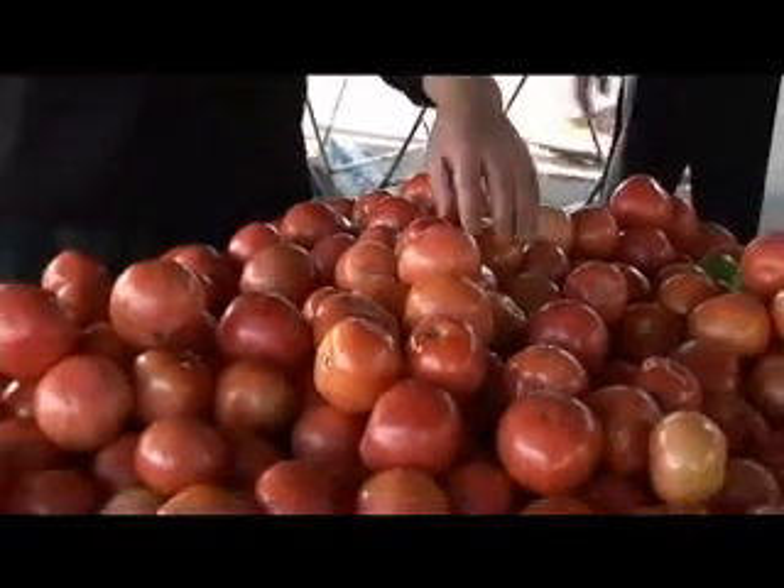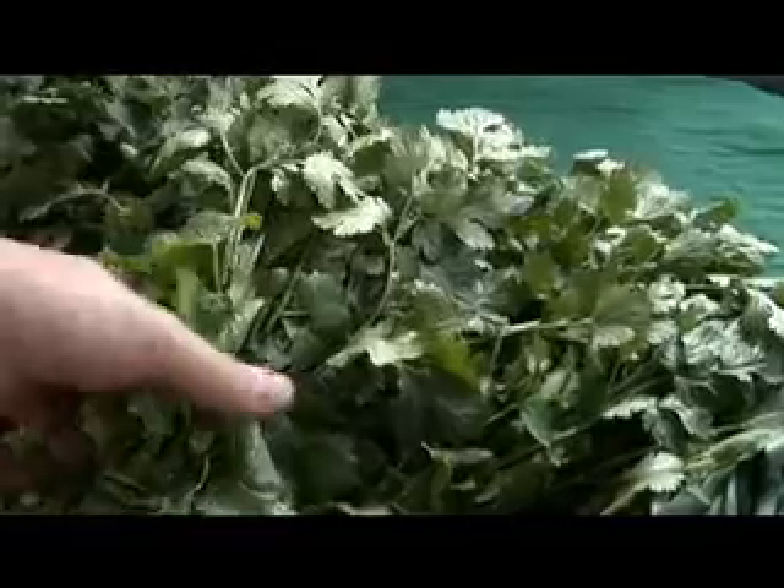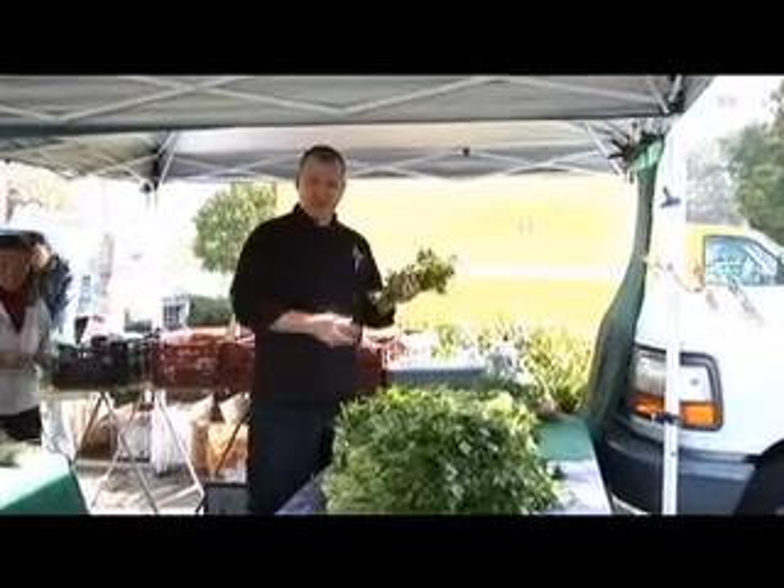Let's start gathering some ingredients here. We got some nice organic tomatoes that we can use later for our guacamole. We found some cilantro here — we can bring that back for our tasting.